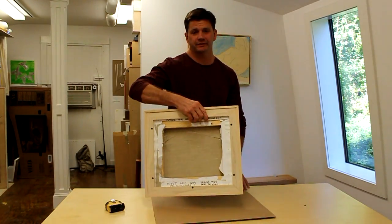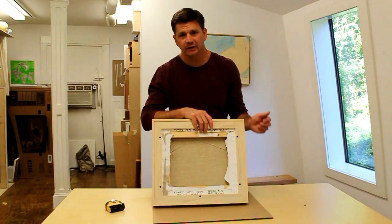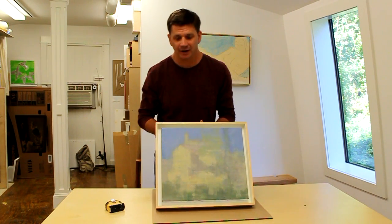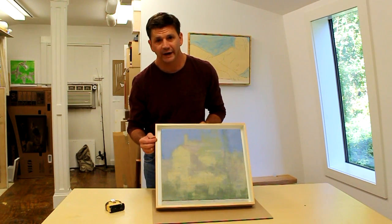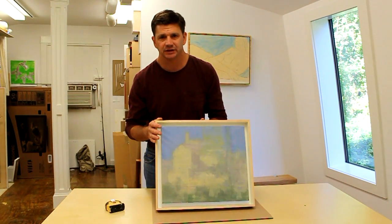I've attached the painting to the frame with six screws from behind, wired it, and I'll give my friend a call and let him know he can stop by and pick it up. I think he's going to be really happy with the choices we made. I really like the white inside and the way it works with the natural white ash on the outside of the frame. Thanks for tuning in and I'll see you next time.